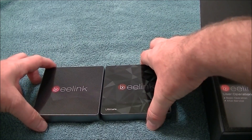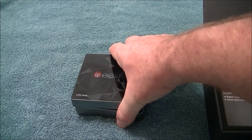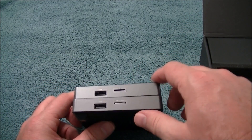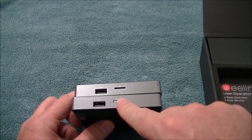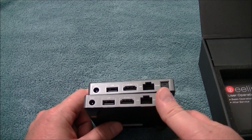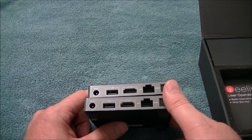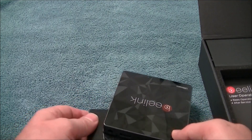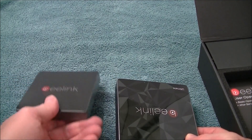So how does it compare to the GT1? Size-wise they're identical. As far as the ports, we've got the SD cards and USBs on the side — same exact thing. It's basically a GT1 with 3 gig RAM and 32 gig hard drive, versus the GT1 which is 2 gig RAM and 16 gig hard drive.